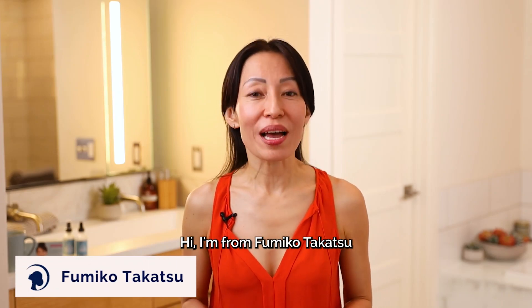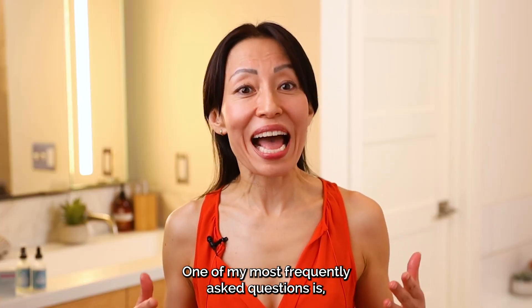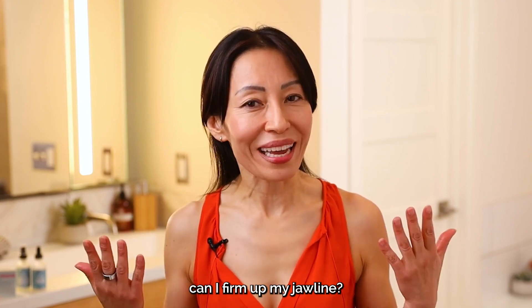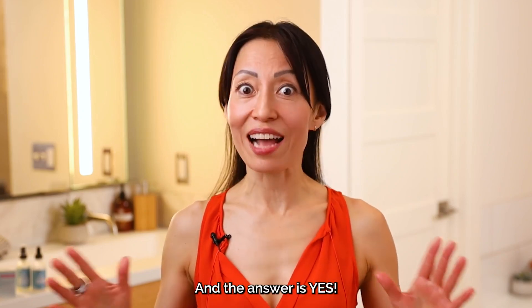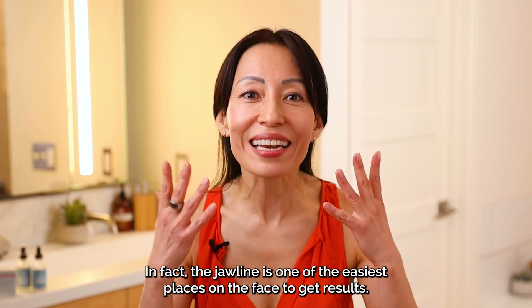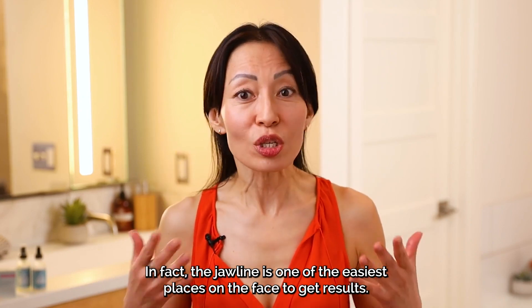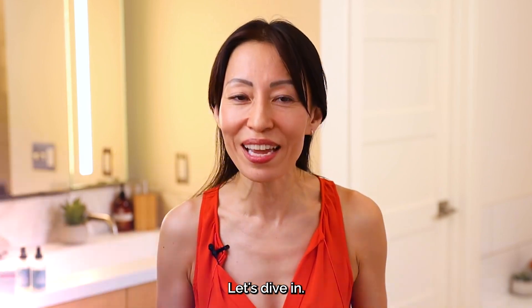Hi, I'm Fumiko Takatsu, a founder and creator of the Face Yoga Method. One of my most frequently asked questions is: Can I firm up my jawline? Can I define my parents' genetics? The answer is yes! In fact, the jawline is one of the easiest places on the face to get results. Excited to try? Let's dive in!